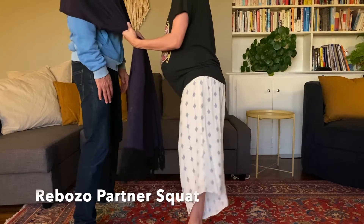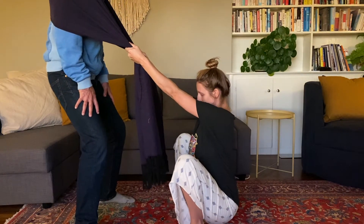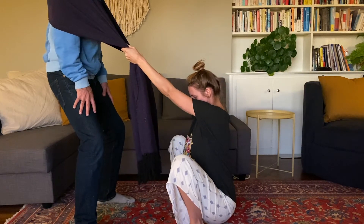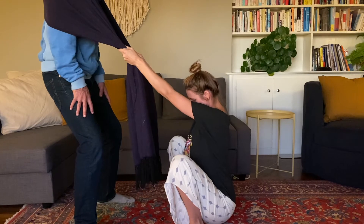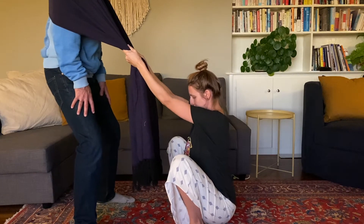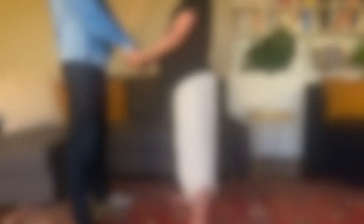Another way to use squatting with a rebozo in labor is for your partner to support you — squatting during a surge or wave, and then standing up when it's over. If you don't have a rebozo or a bed sheet nearby, you can also do this same technique just by holding hands.